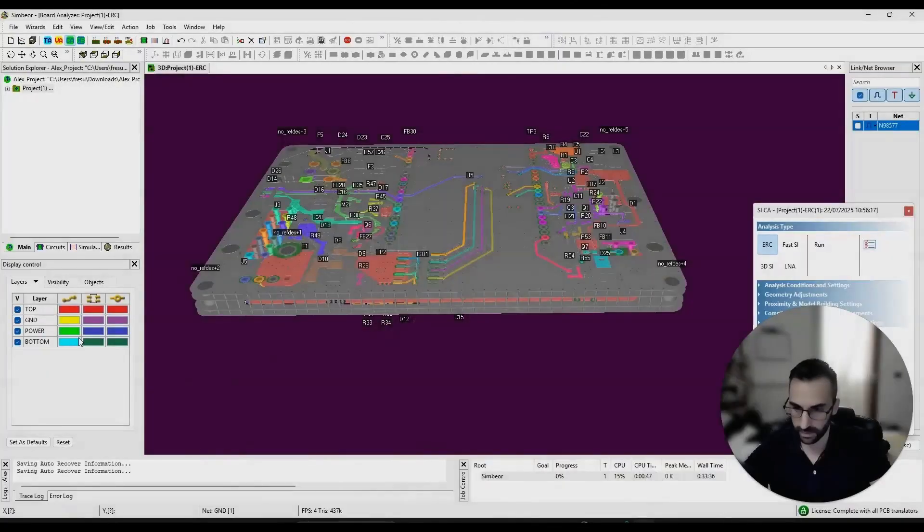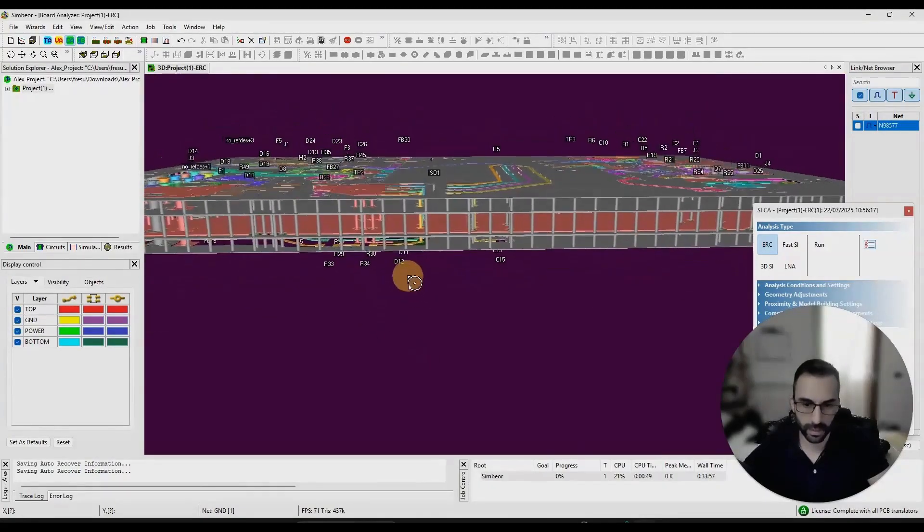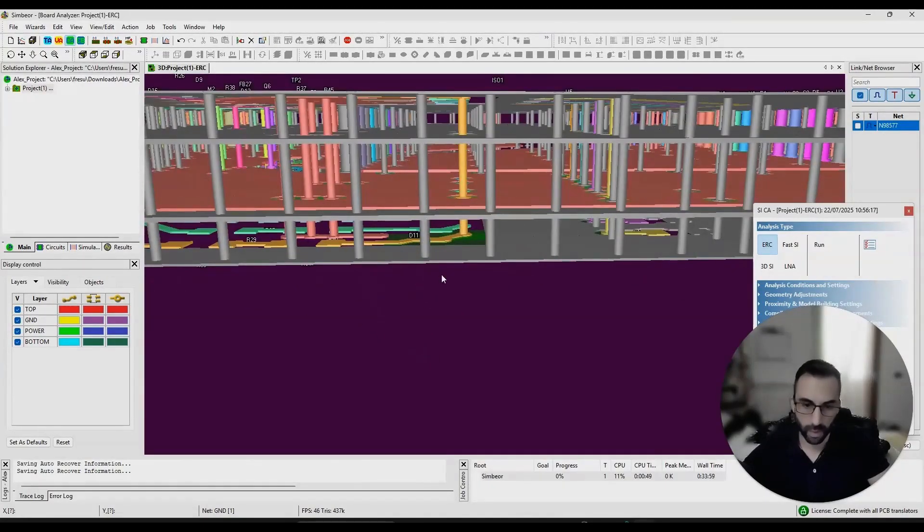Great job to start with, and then let's see what we can improve. The first thing I would like to improve is this stack-up, because you have the top, then you have the reference plane, and then you have the power and the bottom layer. You're going to have some issues with this power layer because when the signals on the bottom layer are propagating, they want to close the current loop, but since you have this power plane in there, they cannot really close the current loop because the power plane and the return reference plane are DC disconnected.